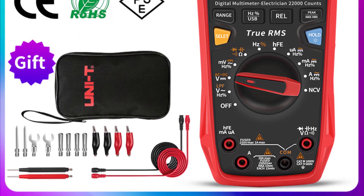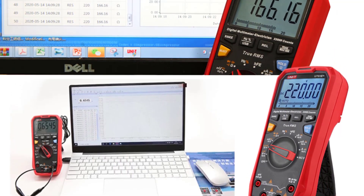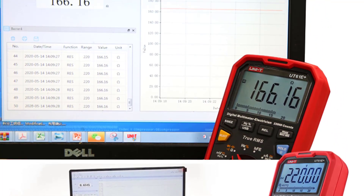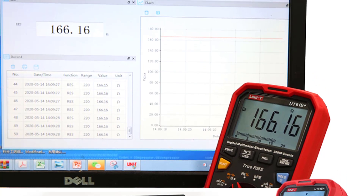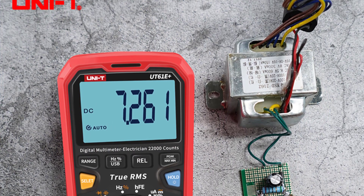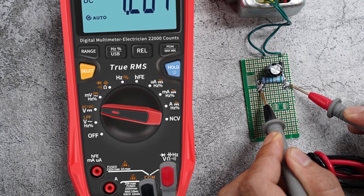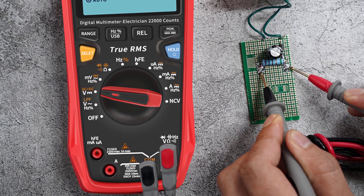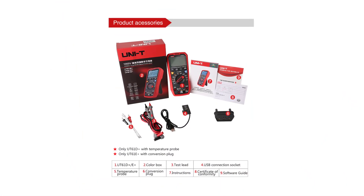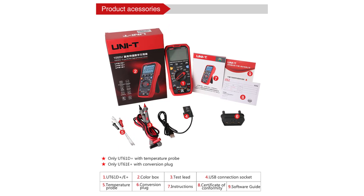One of the standout features of this multimeter is its impressive accuracy across a variety of measurements. Whether you're dealing with DC or AC currents, voltages, capacitance, or resistance, the UT61E Plus provides reliable results. The auto range mode simplifies the measurement process, automatically selecting the appropriate range for your testing needs. The inclusion of diode testing and continuity testing with a built-in buzzer further adds to the versatility of this tool, making it suitable for both basic and more advanced electrical tasks.